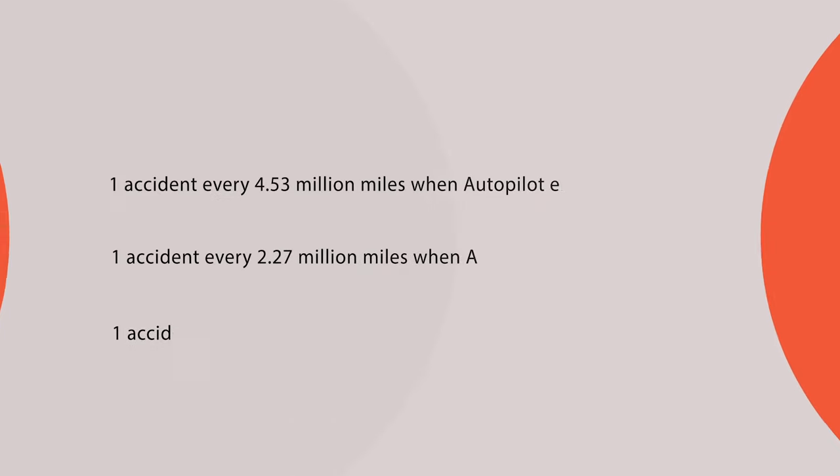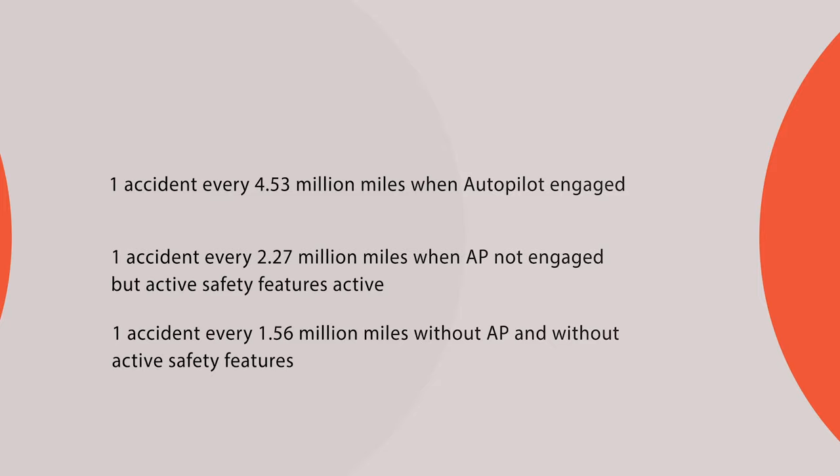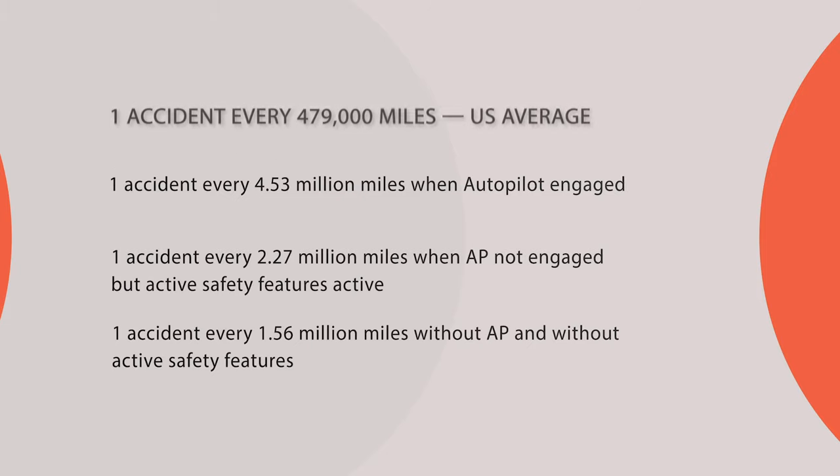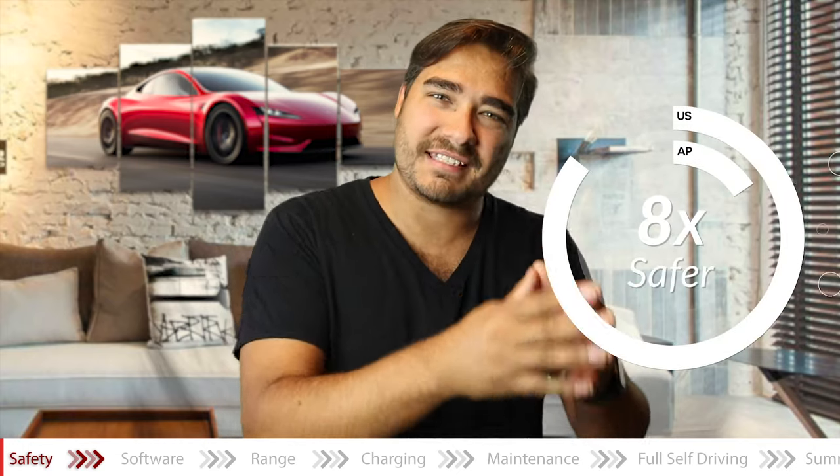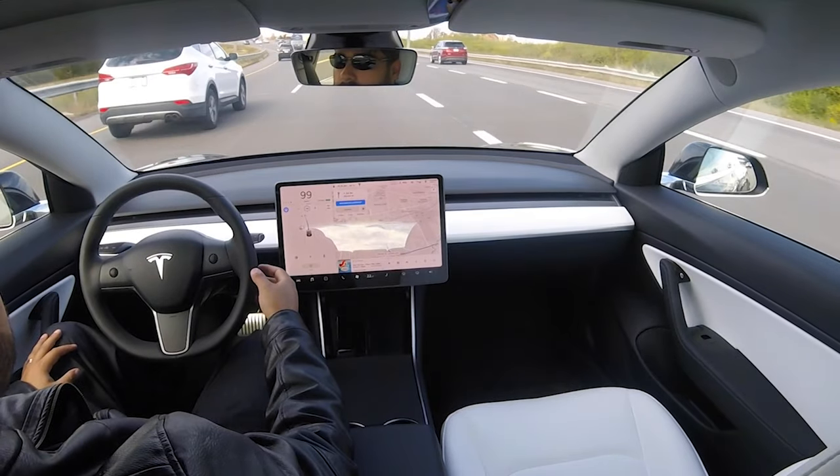One thing a lot of people talk about is the self-driving autopilot and how safe it is. From Tesla's stats: one accident every 4.53 million miles when autopilot is engaged; one accident every 2.27 million miles when autopilot is not engaged but active safety features are active; one accident every 1.56 million miles without autopilot and without active safety features. The average accident in the United States is one every 479,000 miles. You're telling me autopilot isn't safe? It is eight times safer to use autopilot than your average car on the road.